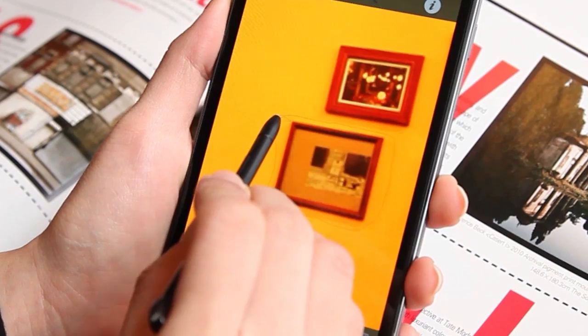And with the Galaxy Note S Pen, your editing skills can be even more elaborate and detailed.